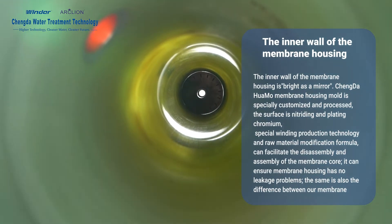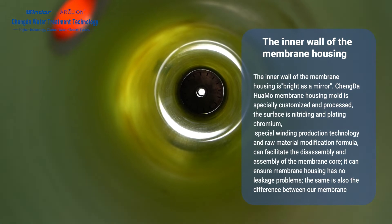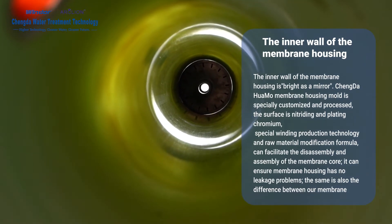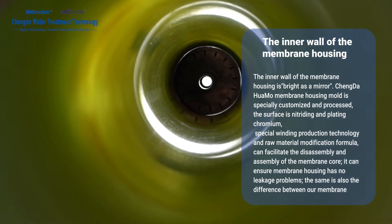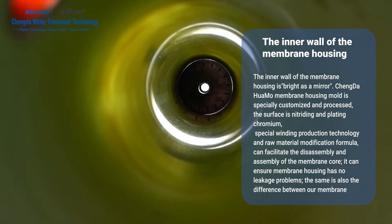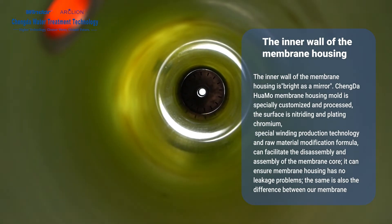The inner wall of the membrane housing is bright as a mirror. The membrane housing is specially customized and processed, with the surface nitriding and plating chromium. Special winding production technology and raw material modification formula facilitate disassembly and assembly of the membrane core, ensure no leakage problems, and distinguish our membrane housing from similar products.